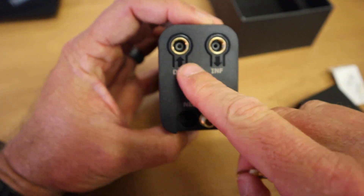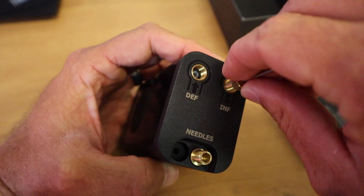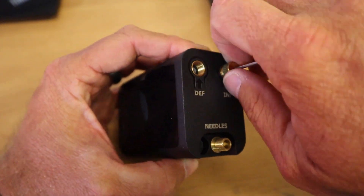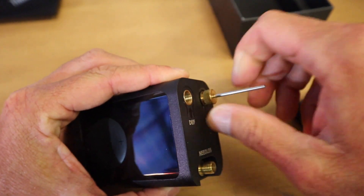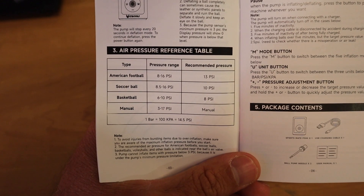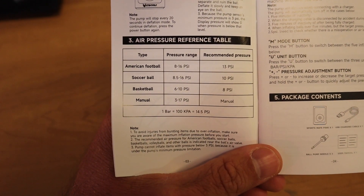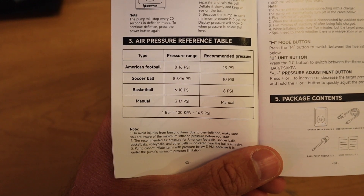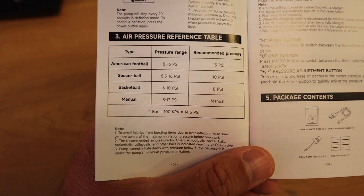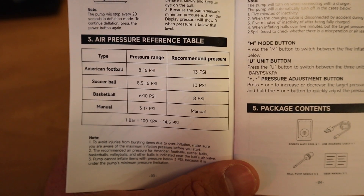Looks like we got deflate and inflate — so we want inflate. Looking at the settings in the manual, it's actually got preset settings in here. You got American football, soccer ball, basketball, and then manual.